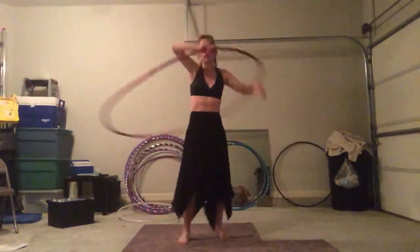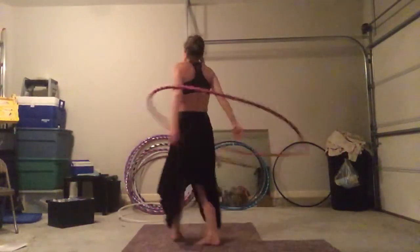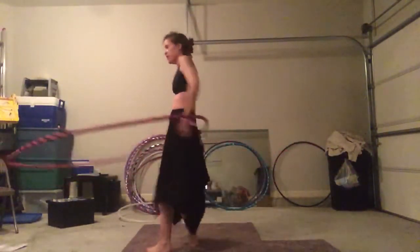In a smaller hoop, if you start to lose the hoop, you have to be really quick to pick it back up again. Not so much with this hoop, because again: bigger hoop, more time — because it's slow.